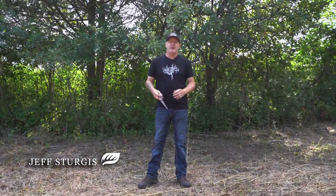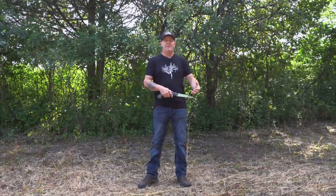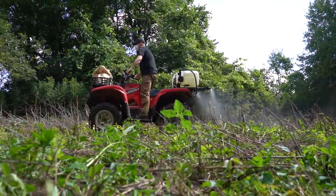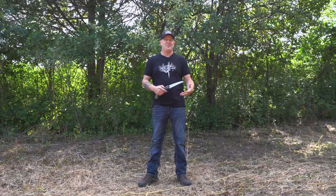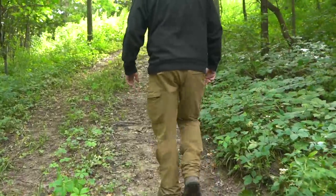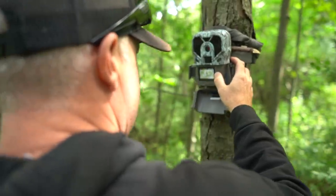I want to talk about mock scrape strategies, but as we're getting closer to hunting season you really need to look at your strategies and how they keep you from spooking deer. Do your habitat strategies and lines of movement match what you're trying to do during hunting season? I'd rather have a bad stand location that didn't spook deer than a great stand location that spooked deer every time I went in and out, because it has a ripple effect expanding two to four hundred yards around the stand.